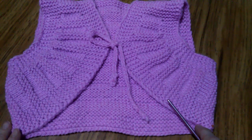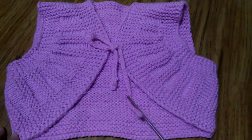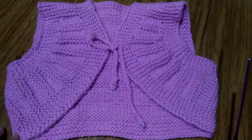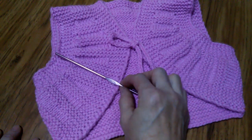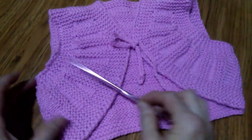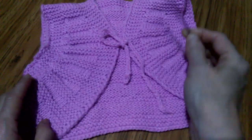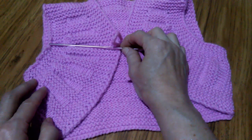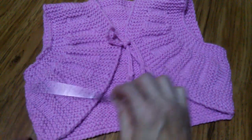Мне понравилось вязать эту модель, потому что она вяжется легко. Данную модель можно связать не только для ребенка, но и для взрослого человека, на любой размер. Здесь только нужно узнать вот эту ширину — от проймы до середины груди. Если вы сделаете образец, замерите свою полуокружность груди, свяжете образец и узнаете, сколько надо набирать петель на одну половину, то можете спокойно связать на любой размер.